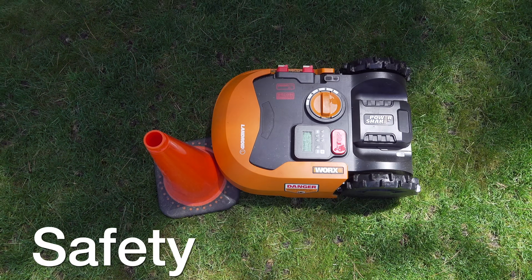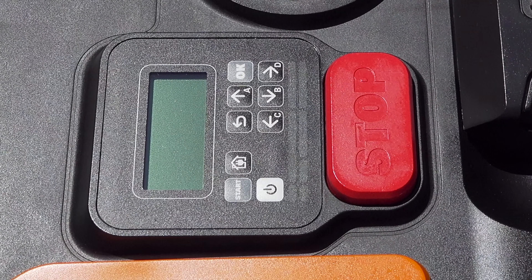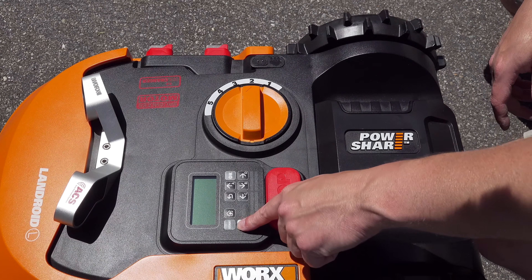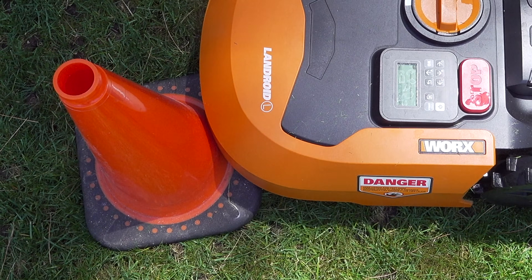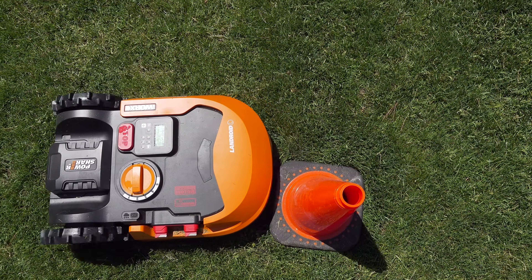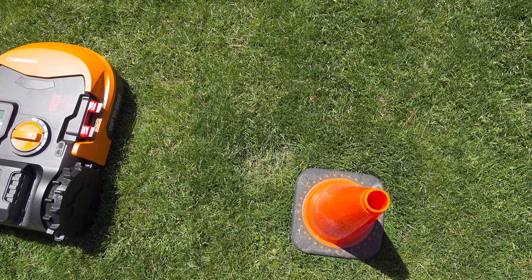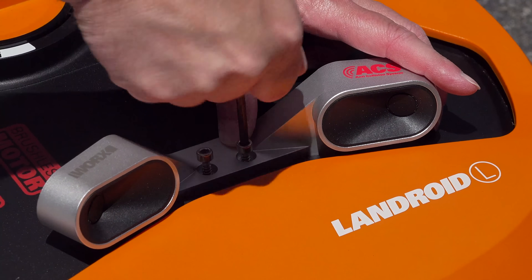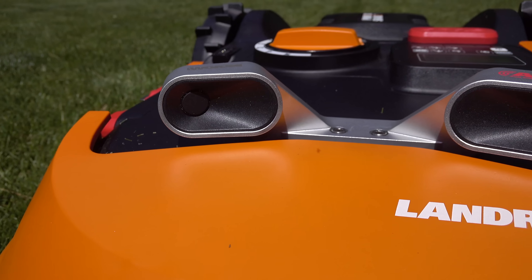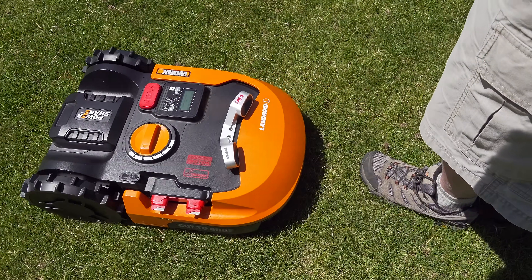When it comes to safety, these robot mowers are actually pretty good. The WORX Landroid has a giant stop button on top — press it and everything stops. More importantly, there's an automatic bumper at the front: when it touches something, the mower immediately stops and changes direction. This works well for posts, fences, or even a person. For even smarter operation, you can add an optional radar accessory that mounts on top of the Landroid, giving it a set of eyes to see ahead and stop before making contact.